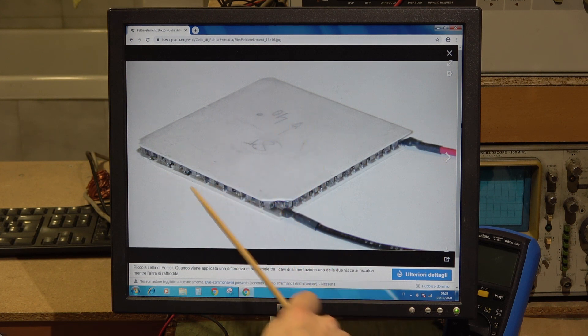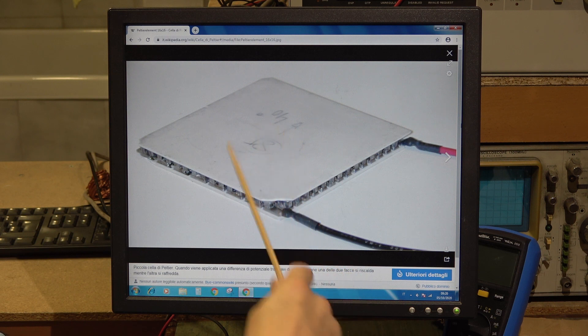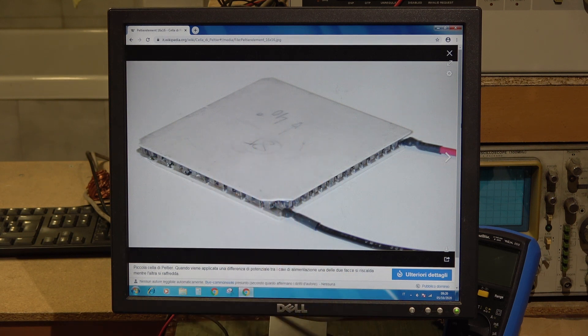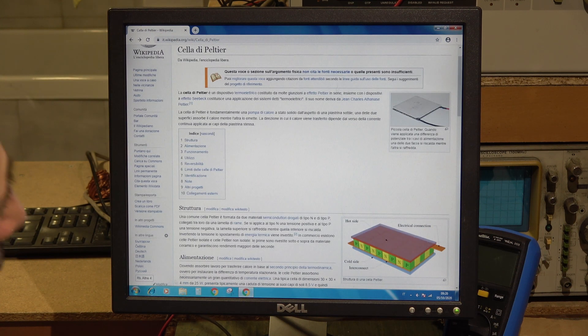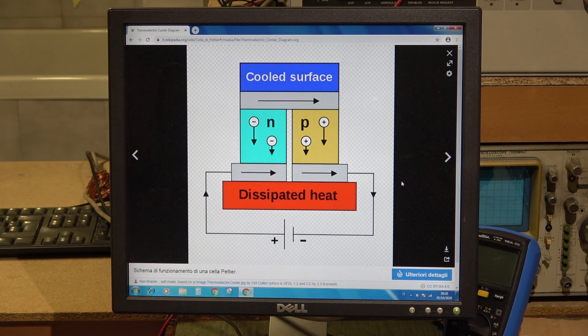Alimentando questa cella con più e meno, da una parte sarà calda e dalla parte opposta sarà fredda. Invertendo la polarità cambierà: quella sopra sarà fredda e quella sotto sarà calda. La cella deve essere per forza dissipata dalla parte del calore perché potrebbe bruciarsi istantaneamente dopo pochi secondi, poiché si scalda troppo e le giunzioni si bruciano. Dunque serve per forza un dissipatore.